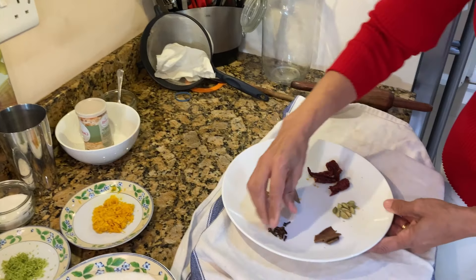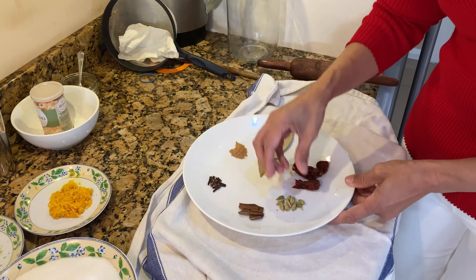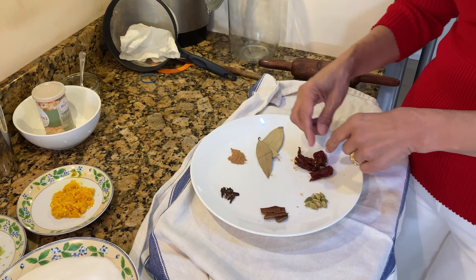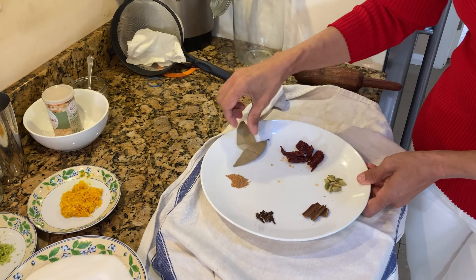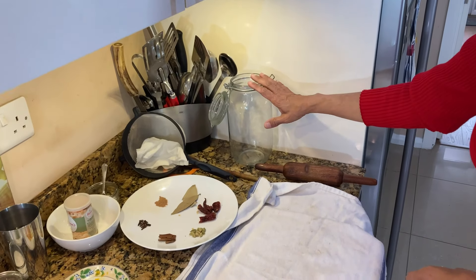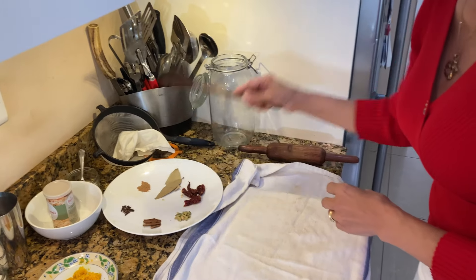And in here I've got ten cloves and three to four small cinnamon sticks. I've got ten green cardamom. I've got two whole red chillies that I broke in half. And I've got two bay leaves and a quarter teaspoon of nutmeg. The other things you'll need for later: a jar for when it cools down, a sieve, a cloth, and a wooden spoon.